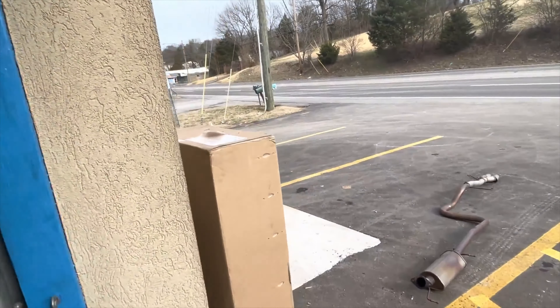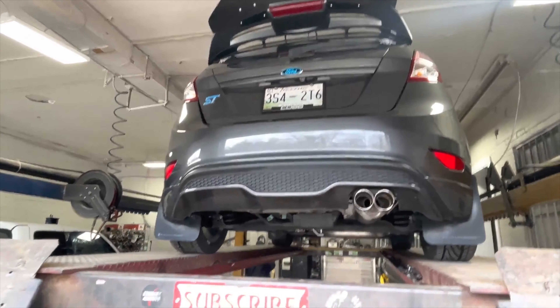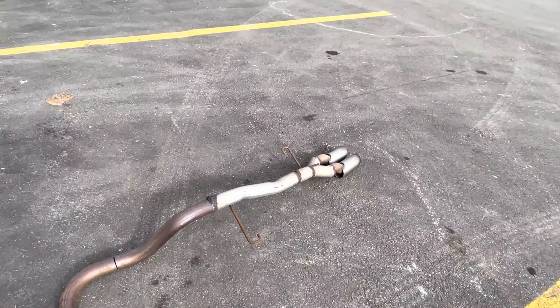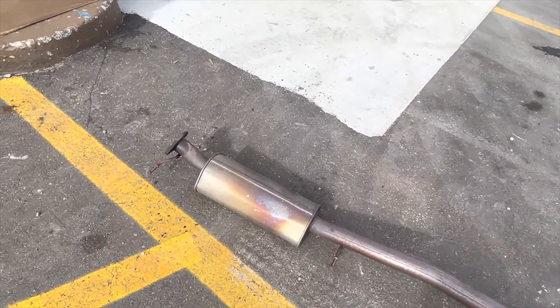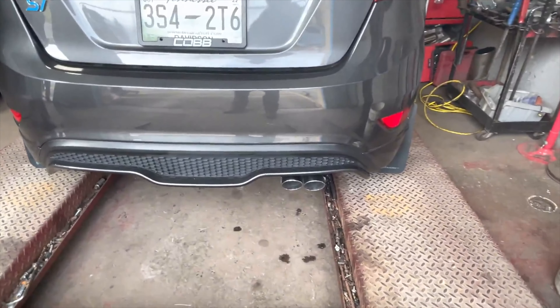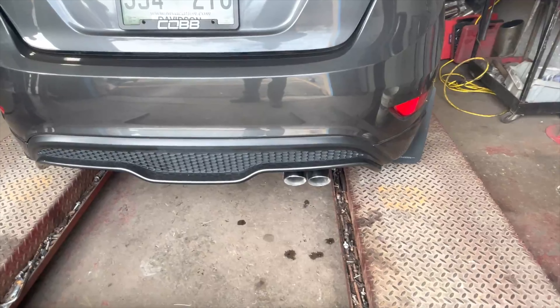2018 Ford Fiesta ST. This is what it sounds like before — it's got the original cat and original resonator. That's what it sounds like stock. Here's the sound decibels — it's right at a hundred. You can hear the blow-off valve; the blow-off valve is actually louder than the exhaust. That's what it sounds like before.